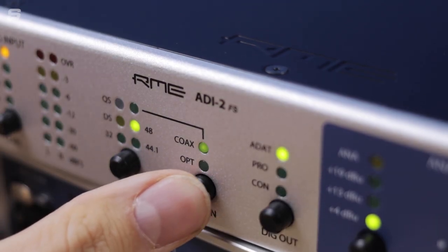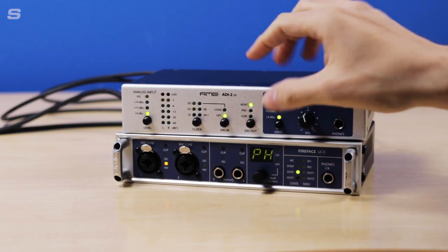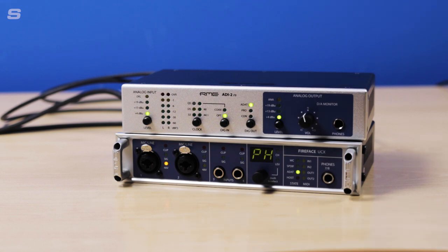Next to this is the digital in button, which we need to select as optical so the ADI-2 knows where to take the input from. And finally the digital output section, which we're going to set to ADAT to make sure that it's matching the digital input.